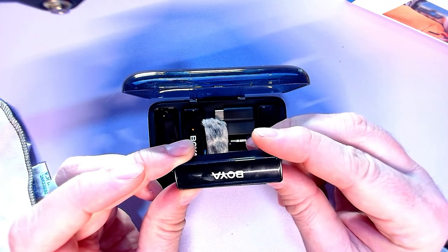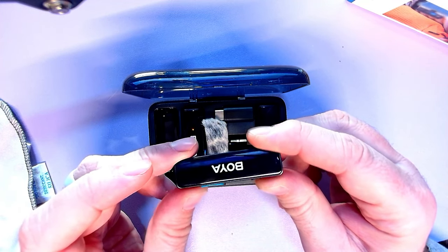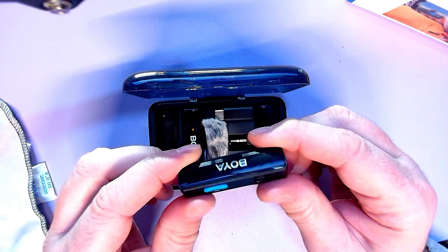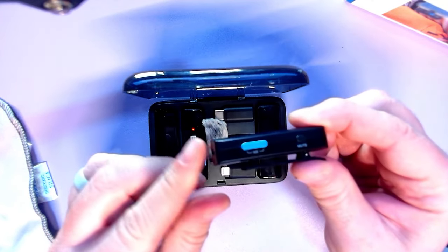It was linked there for a moment because I've got multiple. I'm not sure how many you can hook up to this, but you've got a mute switch that's also the power switch.